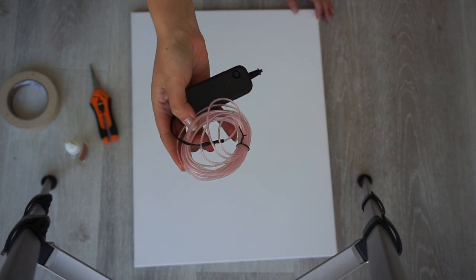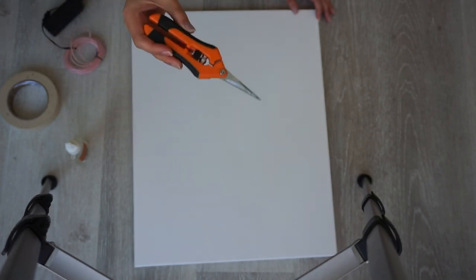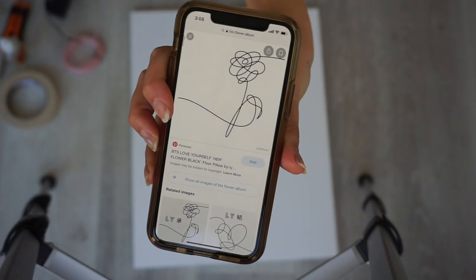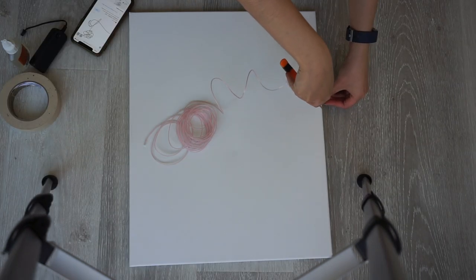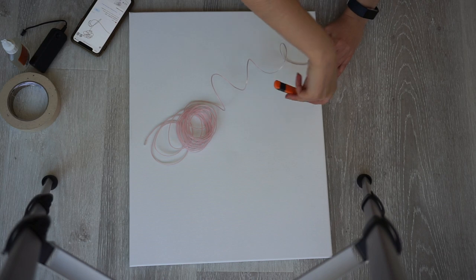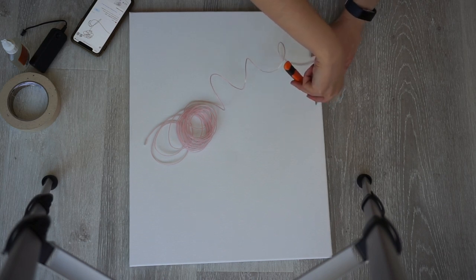For the second LED sign, I'll be gluing it to canvas instead of an acrylic sheet. I looked up a picture of the flower design from the Love Yourself Her album, and since I couldn't use a stencil on the canvas, I eyeballed the design. First, I poked a hole through the canvas so I could thread the entire wire through, and then started taping the EL wire to the canvas in the flower design.